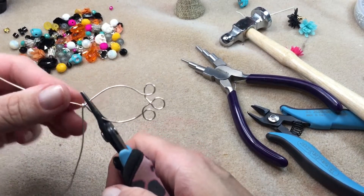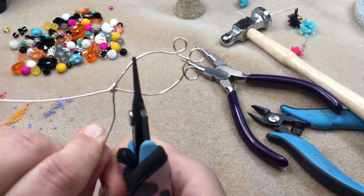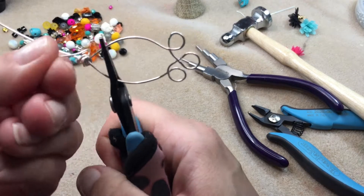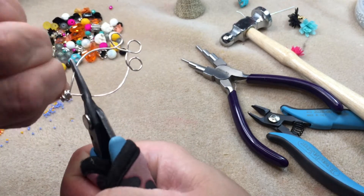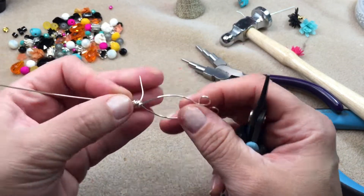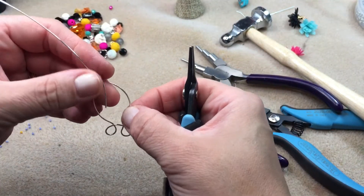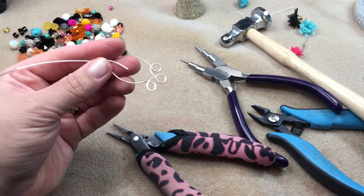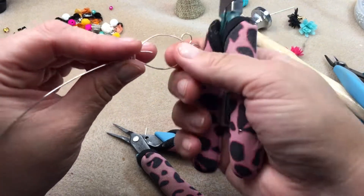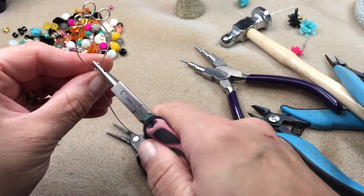I'm grabbing my chain nose pliers again and wrapping around that top loop to give it a little thickness — kind of a messy wrap, a bird's nest look that I think looks nice on these earrings. Then there's a little piece of wire sticking out the back. I'm positioning it downward, judging how much wire I want left, snipping it, and turning that piece into a small loop on the back of the bird's nest so I have somewhere to hook in my dangle.